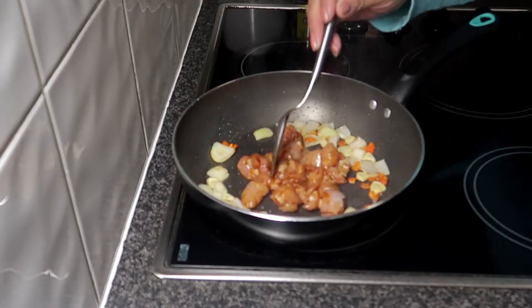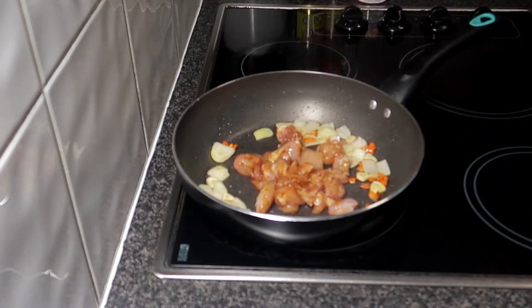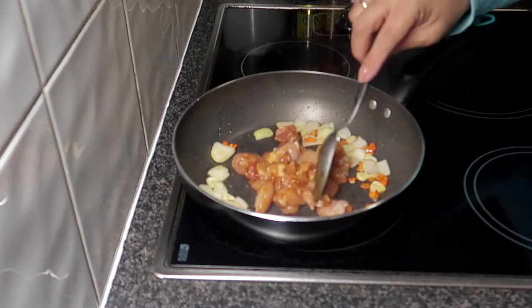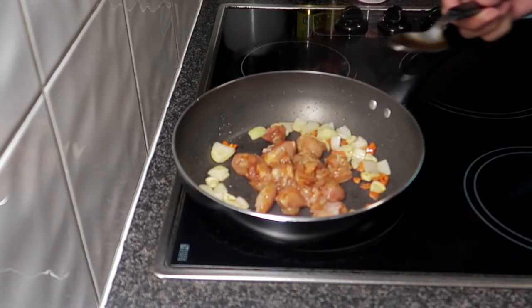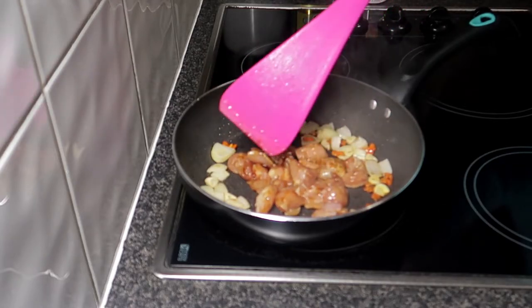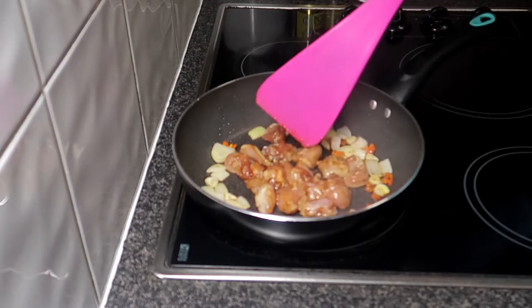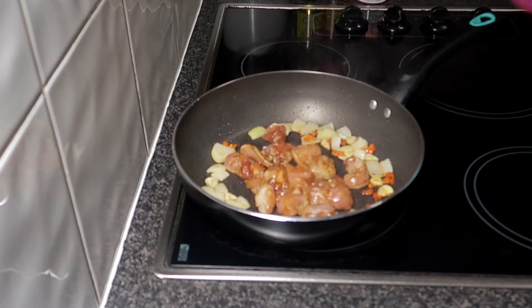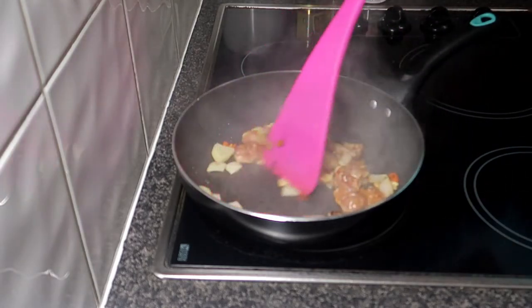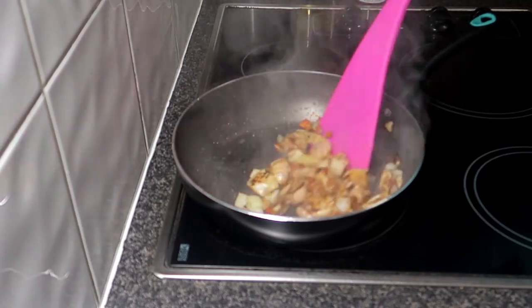Medyo ipaprime mo lang siya ng konti. Pintay lang natin maluto ng konti yung ating manok. At hahaluin na natin — nag-brown na yung ating manok.